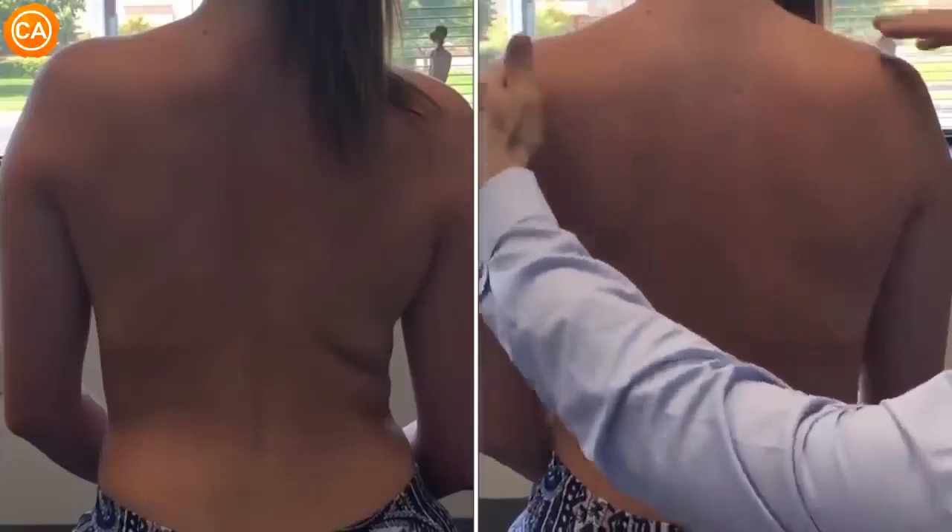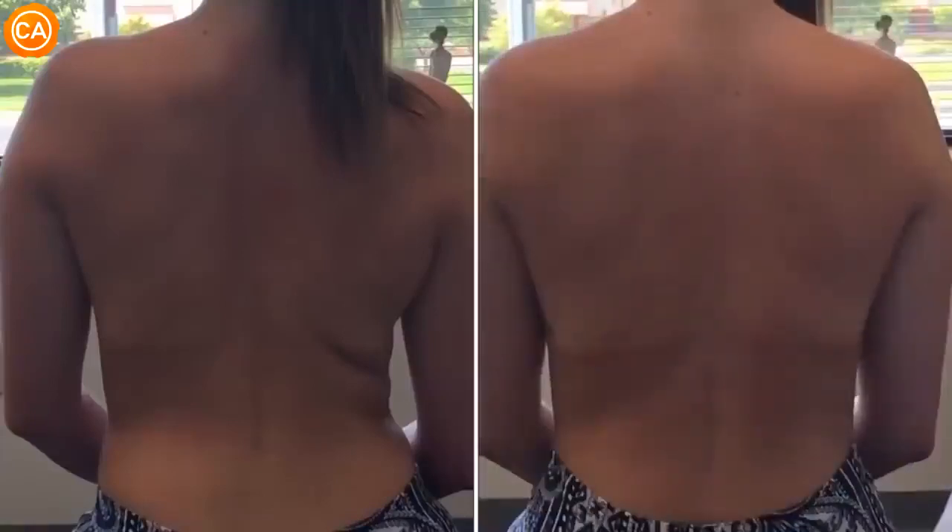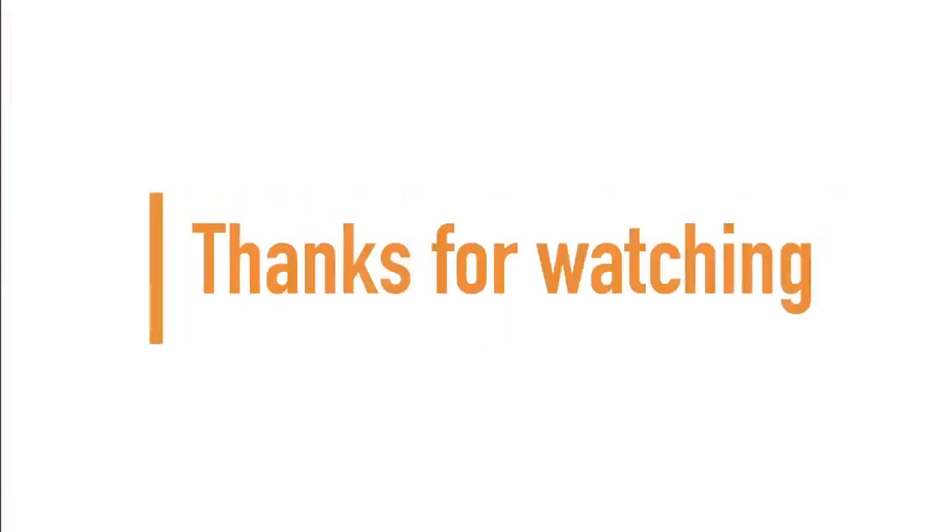The narrator explains: 'On the left is the pre-adjustment still shot — you can see the high left shoulder, the skin folds on the right, and the curvature in the lumbosacral spine. On the right is post-adjustment — you can see the shoulders have evened out, the skin fold is gone, and the curvature is visually reduced.' The video closes with thanks for watching and a reminder to subscribe for more.